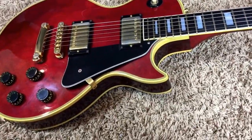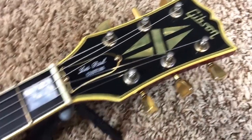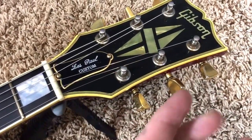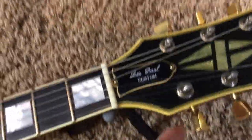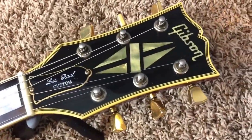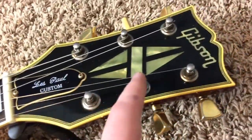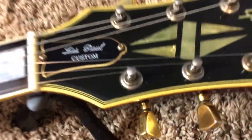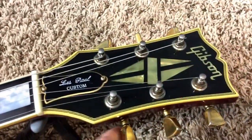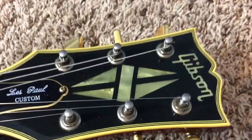This guitar, for the most part, is original. There were a few player-grade mods we'll go over. First change: the tuners were the exact same style when I got it, but they weren't the Gibson-branded ones. So I actually restored this custom — something I don't usually do, but this one's nice enough. I had a set of original late 70s, early 80s Gibson-branded Schallers, so I put those back on. I could tell you those were 100% original and you'd never know, but I'll be honest — I did restore this one back to originality on that.